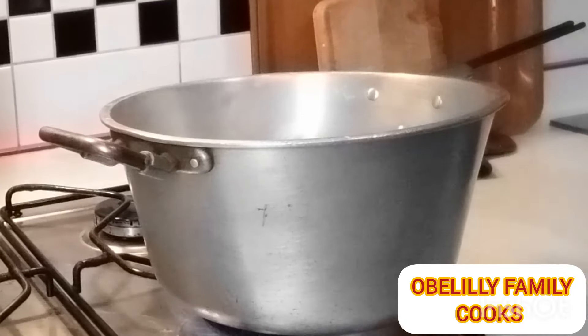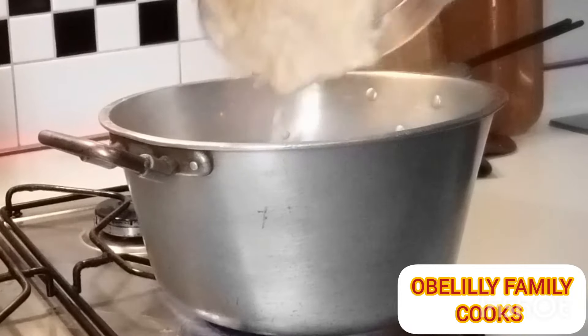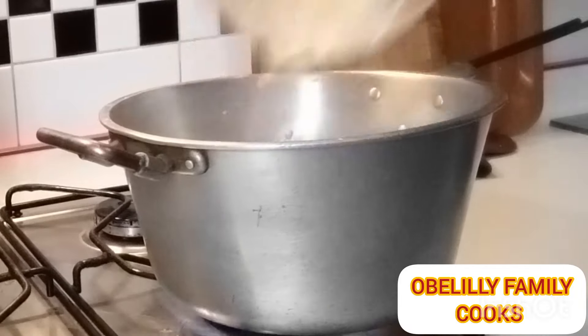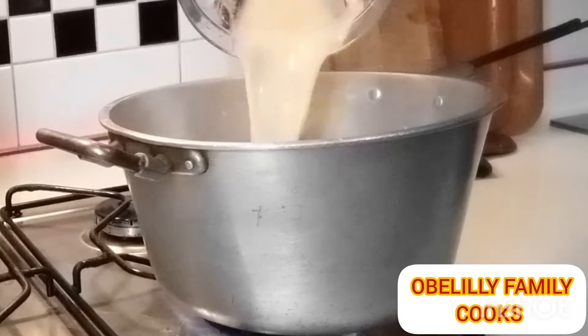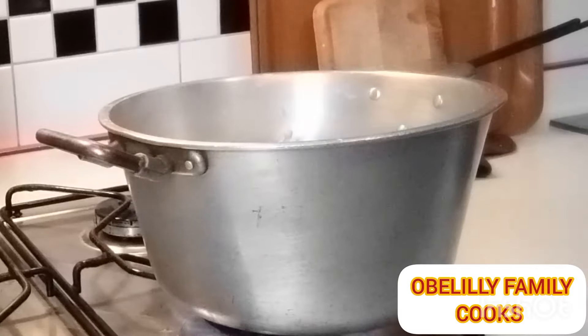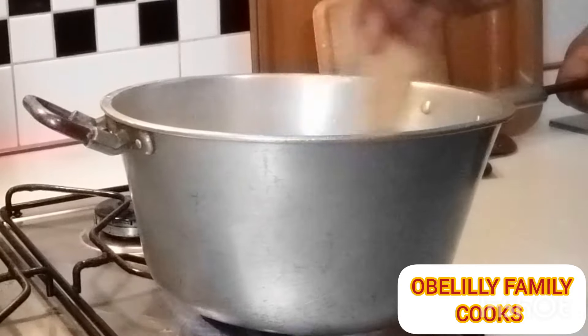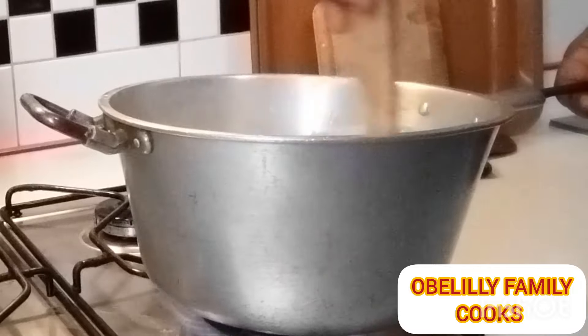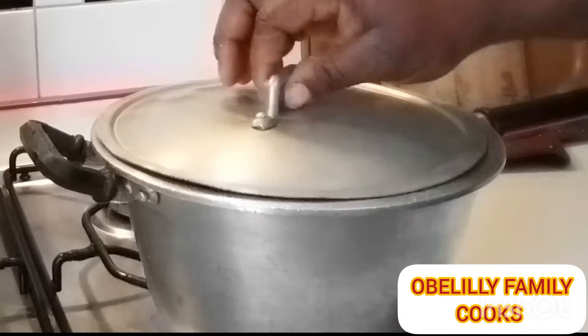I have finished grinding my plantain. I'm putting it in the pot — you can see it in the pot — and I will start turning it. Right now I'm adding the rest of the water. Make sure to add the remaining water, and then I'll start turning it, putting in the couple and turning.